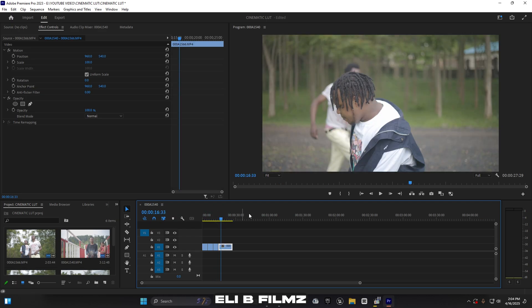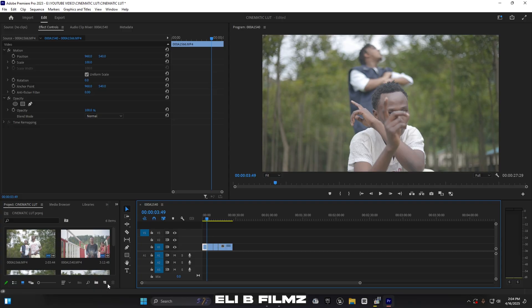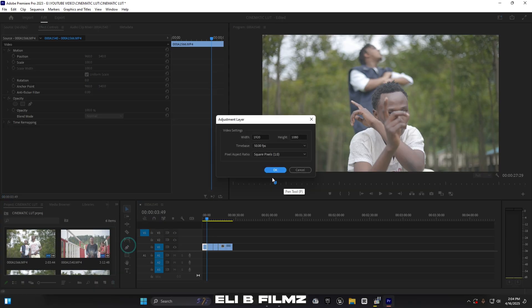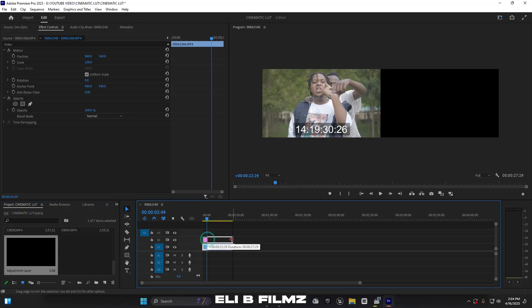If you have many clips, you have to create an adjustment layer first because it's going to help you adjust the color grading for all clips at once. You come here to this new item, go to adjustment layer, press OK, and then drag it to the top of your clips on the timeline.